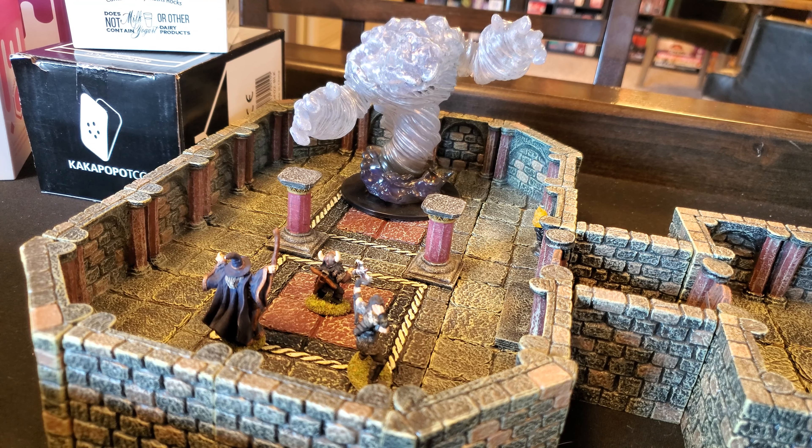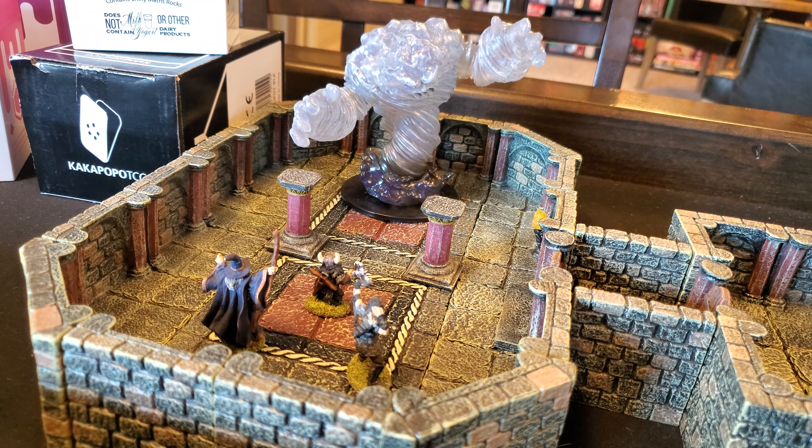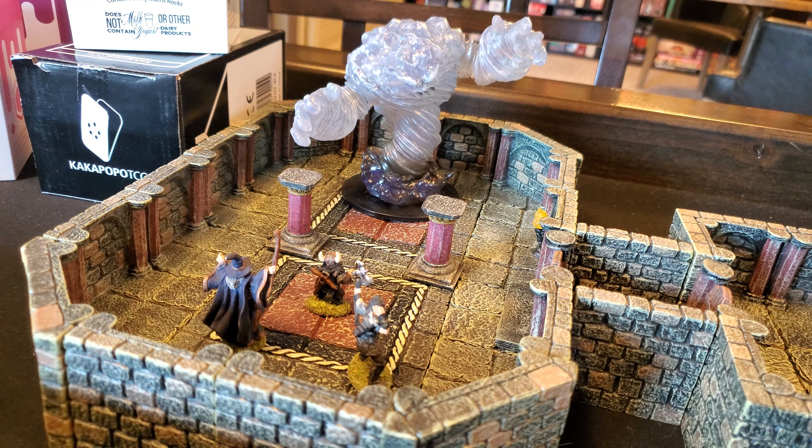Hey everyone, Rick here, and our adventuring party is in trouble, folks — not because they don't have the skill to take on this Wind Elemental, but because they forgot their dice. But thanks to our friends at Kakapopo TCG, we have a lot of RPG accessories here to help us out of our conundrum, including this beauty.